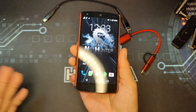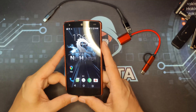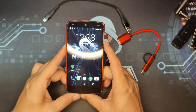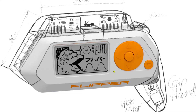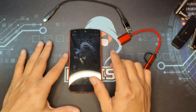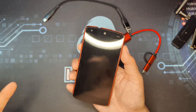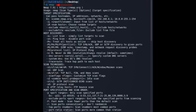This transforms your Android phone into a mini Linux box. This is what the next version of Flipper Zero — the Flipper 1 — is trying to achieve. And since this is a mini Linux box, most of the things you can do on a command line in the desktop version of Kali Linux, you can do here too.